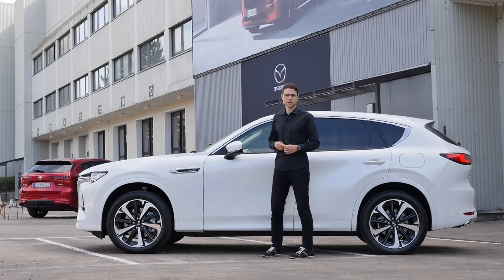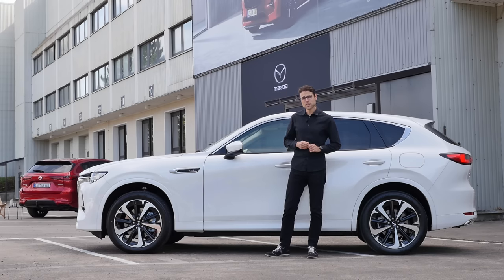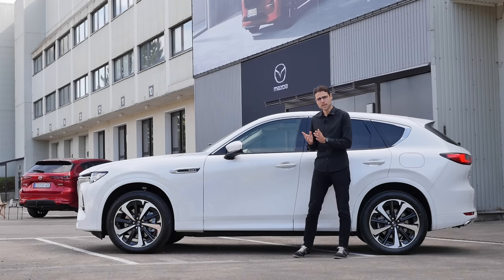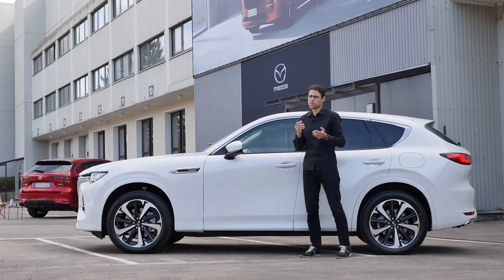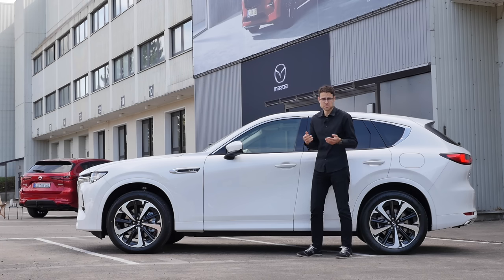I think the same counts for the side profile. 4.75 meters or 187 inches is the length — about 17 centimeters or seven inches longer than the smaller brother, the CX-5. The CX-70 for the US market is more or less the same, so everything we're telling you will also count for that one. However, it will be a little bit wider, even the chassis, and I wonder how that would make any sense cost-wise. Really strange.